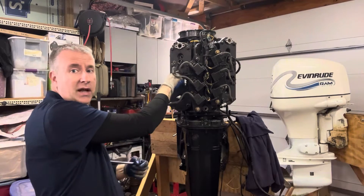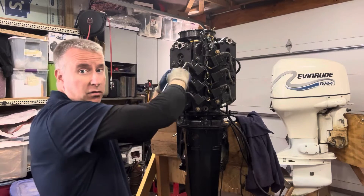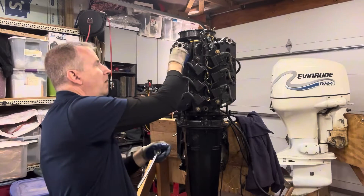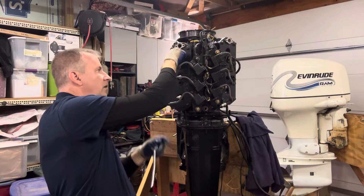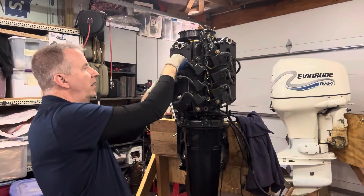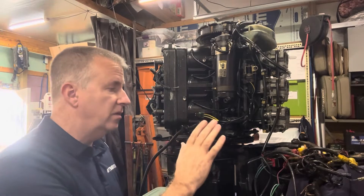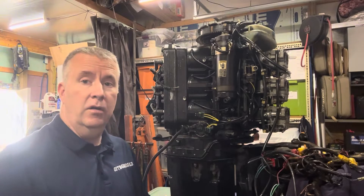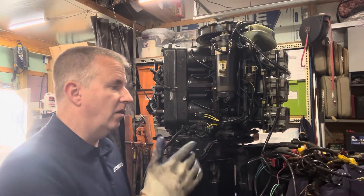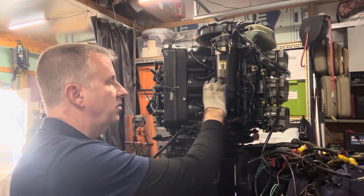We'll get all the plugs mounted and then get the rest of the electronics up and get our thermostats on — we got those new Quicksilver original OEM parts. There's another ground over here and I'll put that together when we get the sensor. This side of the motor is the one that has all of our controls: it has our starter solenoid, our port trim solenoids, and connects to our starter motor here.